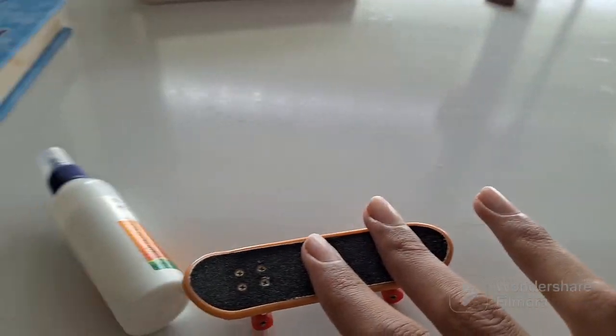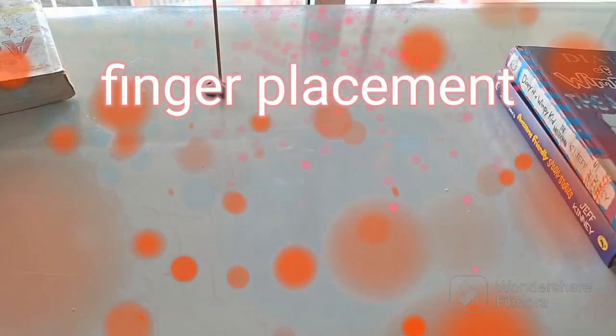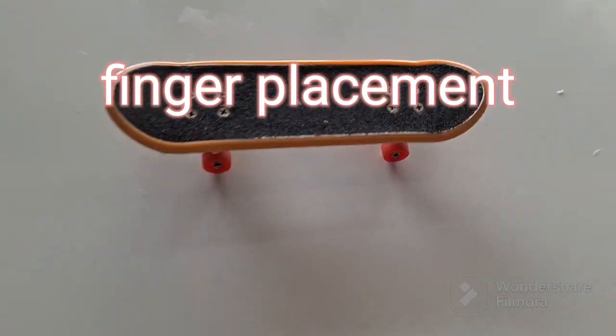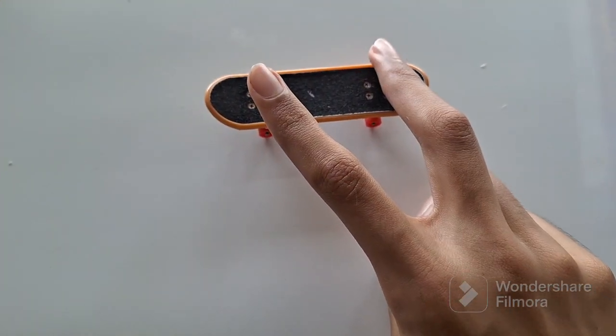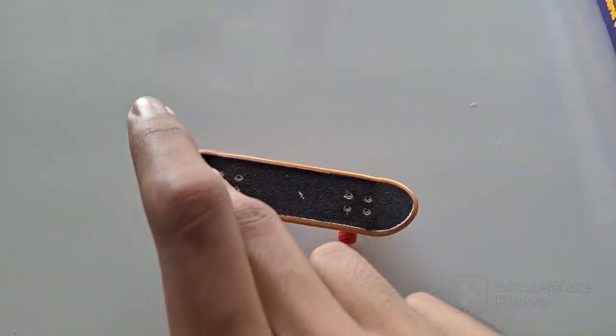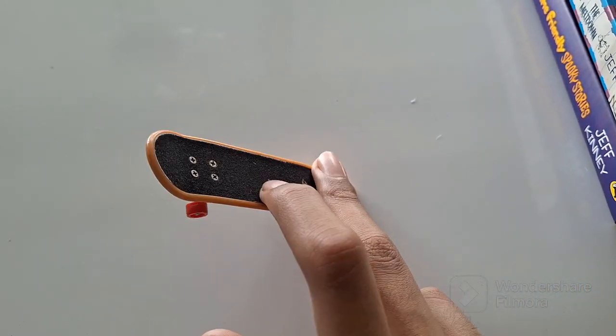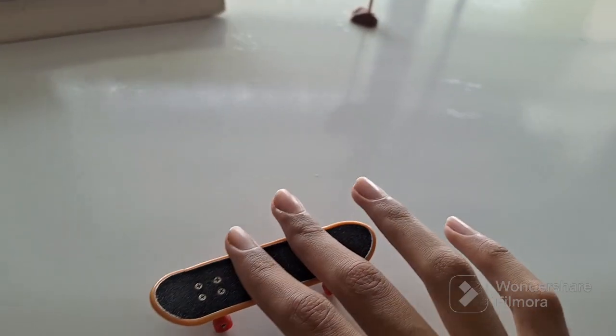The first trick we have is the shove it. This is the easier version of the pop shove it. Now let me show you the finger placement — this is very important. Your middle finger should be on the tail of the fingerboard and your index finger should be in the middle, and then all you have to do is rotate it 180 degrees just like this. And soon you'll be able to do this.